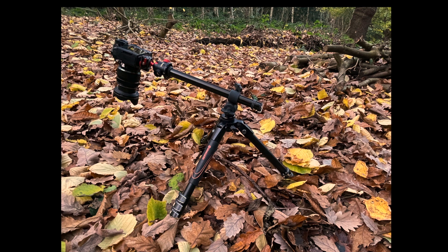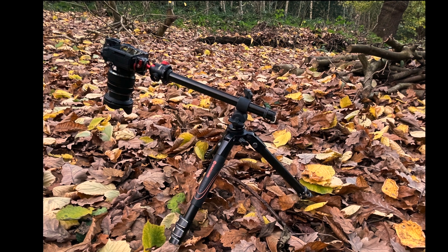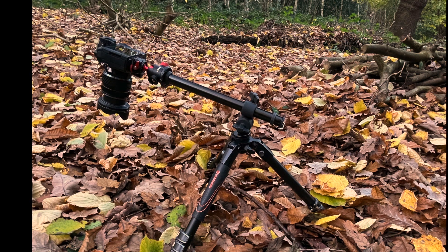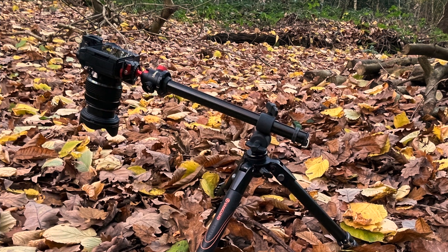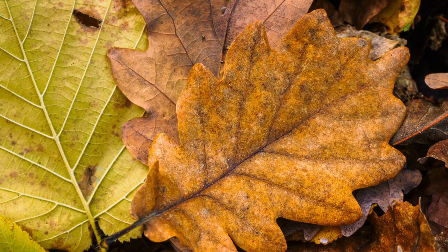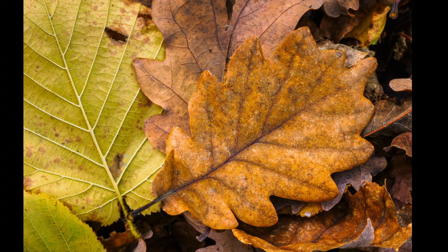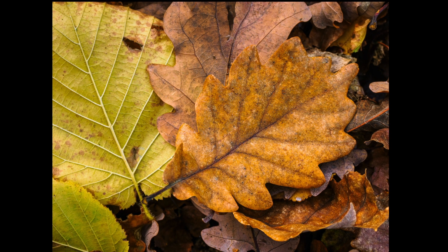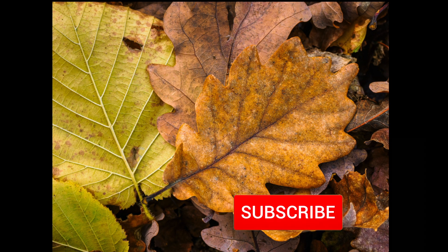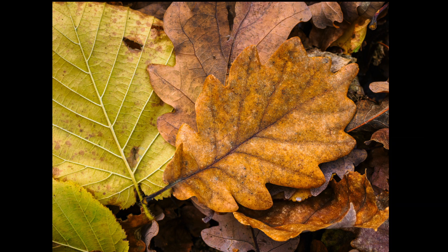This is a simple shot of some leaves. We've got this in Lightroom just to bring out the colors. It is a simple shot of leaves and we've got the arm extended quite a way, so it's important to keep the plane of the leaves in the same plane so focus isn't a problem. We've processed this in Lightroom just to bring out the colors — it is autumn, so we've got these autumnal colors. Please like and subscribe and hit the bell icon if you like this shot.